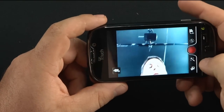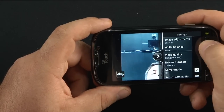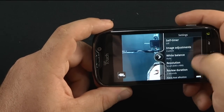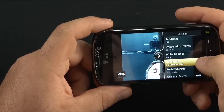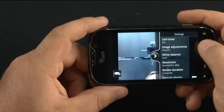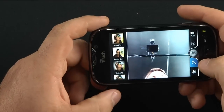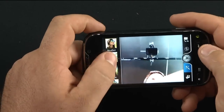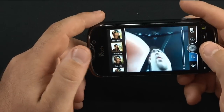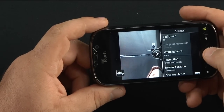Going into settings for the front-facing camera, the video quality is VGA — only 0.3 megapixels. And here you have your effects you can put in, like distortion. Overall camera — super awesome.